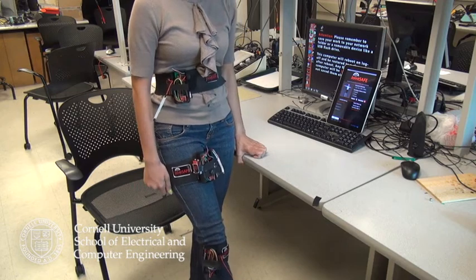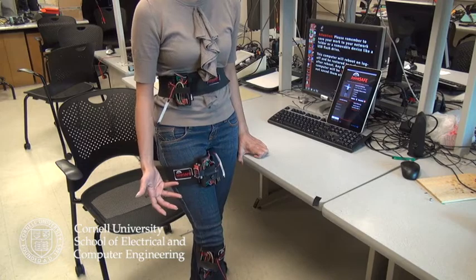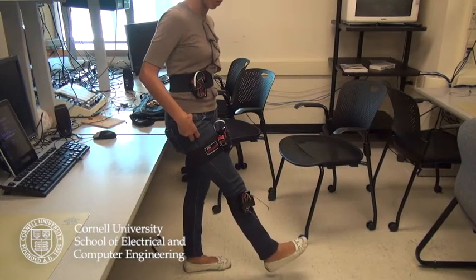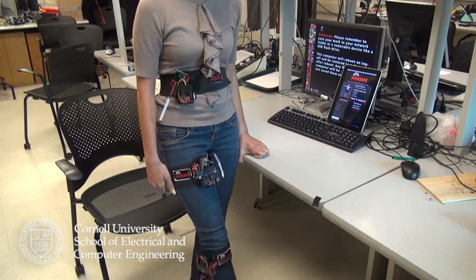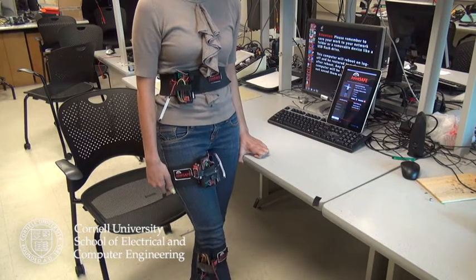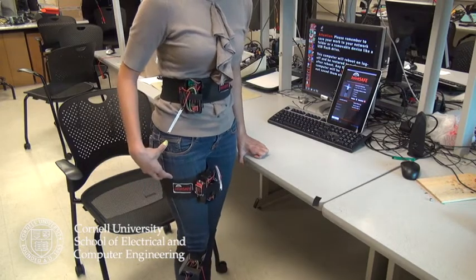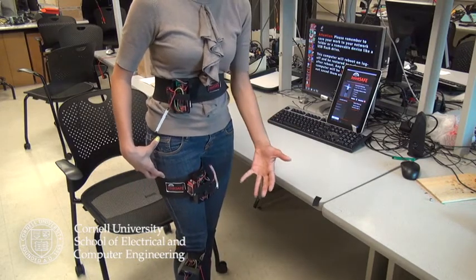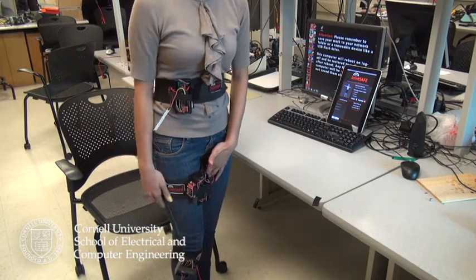The second key restriction, as I mentioned earlier, is called pigeon toe movement in layman's terms, but it's actually internal knee rotation. Moving and rotating my knee so that my toes are rotating towards the center line of my body could dislocate the hip for the patient. So we monitor that motion and provide vibration feedback if the patient violates that.